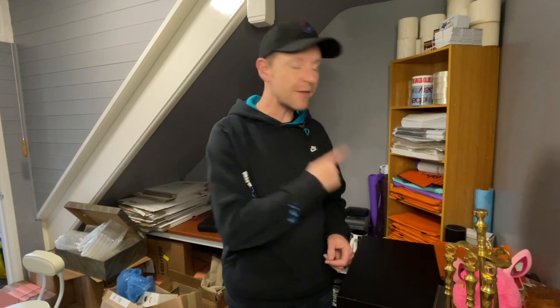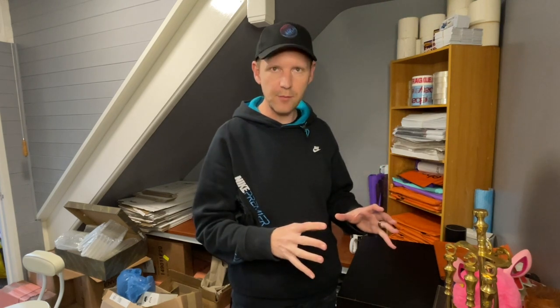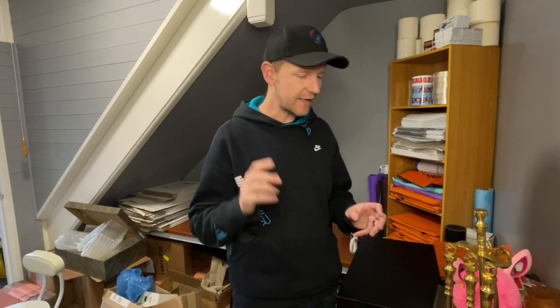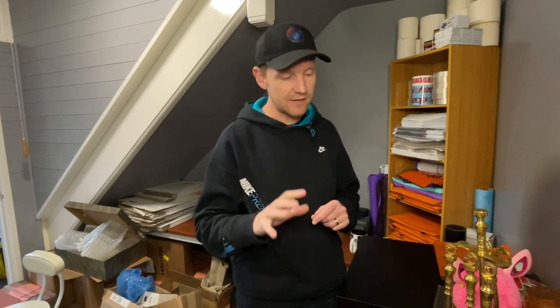Hey everyone, welcome back to Cooking the Haydens. I'm Carboot Chris. The time has already started so I'm against the clock. I've got a stack of stuff to get packaged. I'm going to start with the items that have got multiple items in one order — I've only got one of those — then move on to the easy stuff and finish up with the harder stuff.